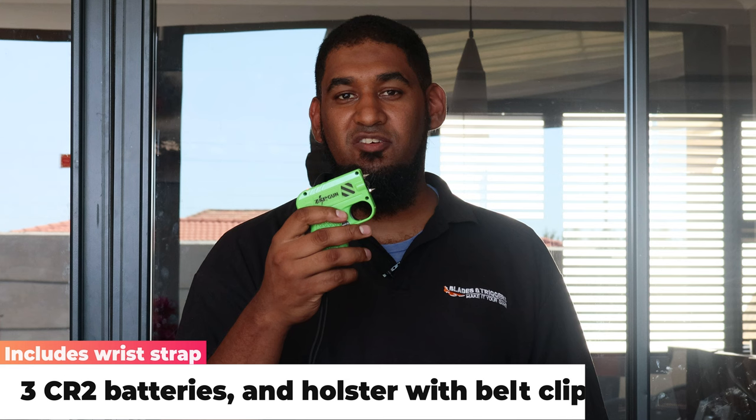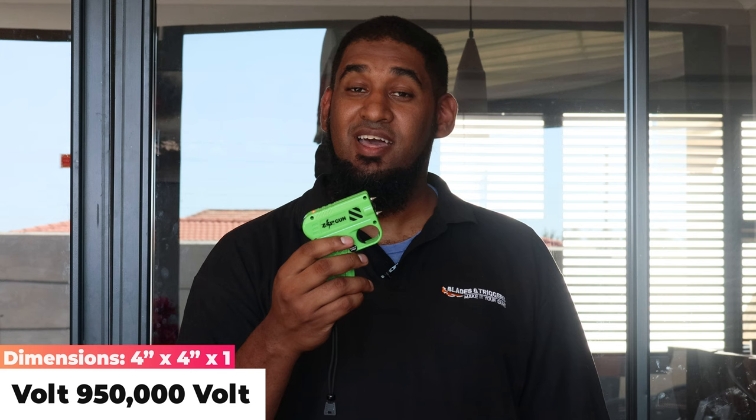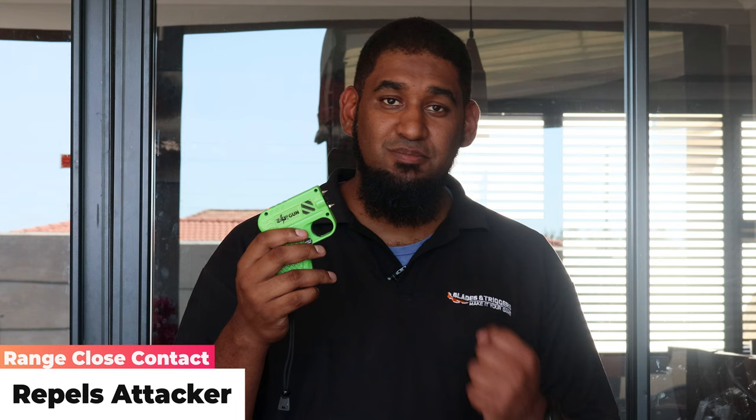From there, slide down the red switch and the zap gun is live. Pulling the trigger gives you up to 950,000 volts — that's a lot. It will leave your assailant in pretty much excruciating pain and get them away from you.